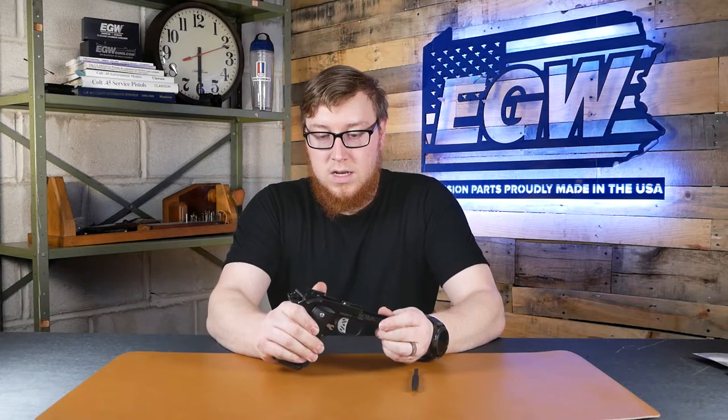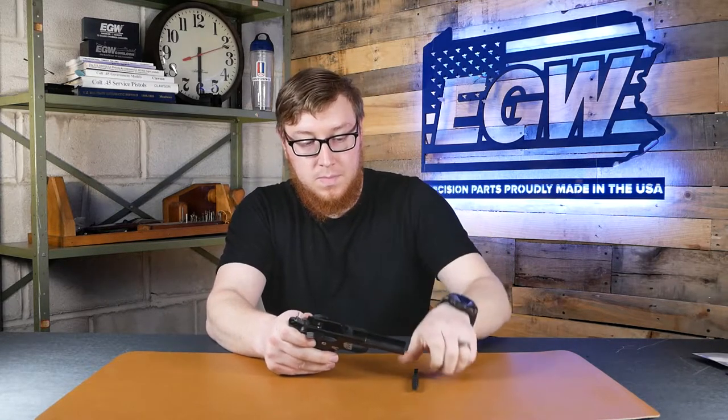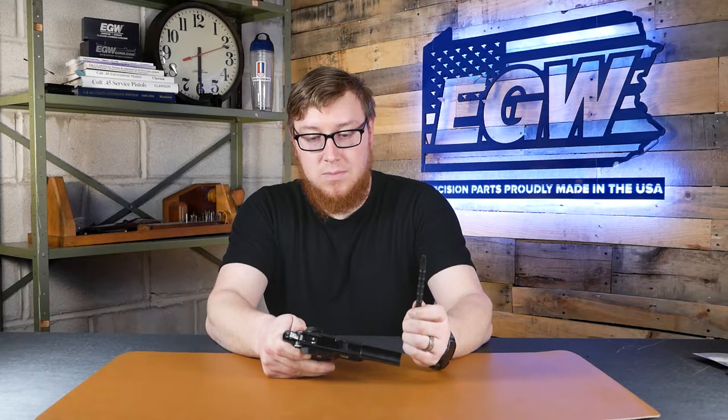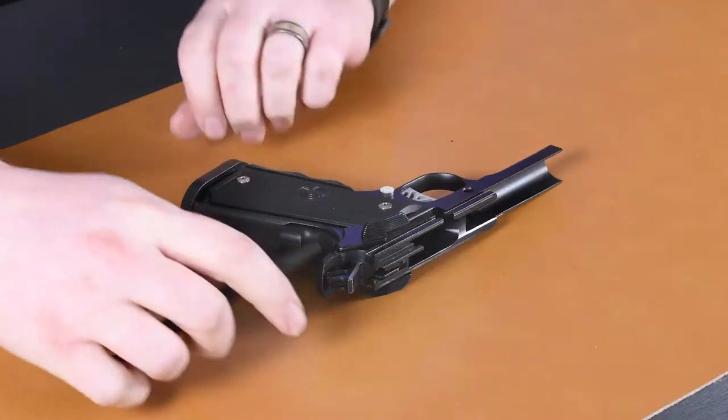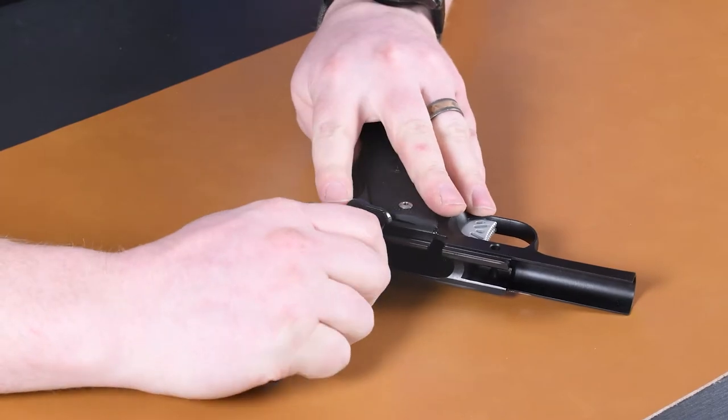Take your gun and you'll want to get the safety not up, not down, but in a happy middle position. I like to use the 10-8 Armorer's tool that comes with the ambi in the packaging, and I start by trying to wedge it in between the plunger tube and the arm on the safety.